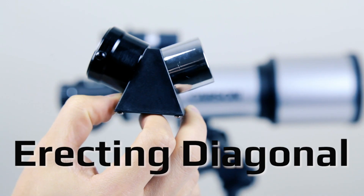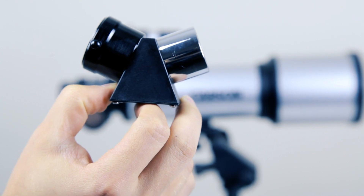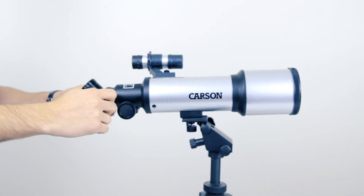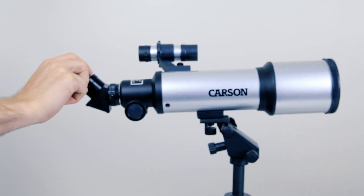Normally, refractor telescopes invert your image, meaning your target will look upside down. Your refractor telescope comes with an erecting diagonal or an erecting prism, making your target right side up. This makes terrestrial viewing easier and more intuitive to find astronomical targets. To use a diagonal, simply place it in the focuser and tighten the thumbscrew, then place your eyepiece into the diagonal and tighten the thumbscrew.